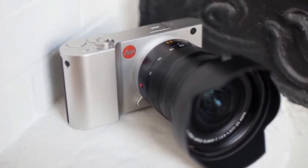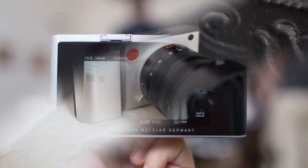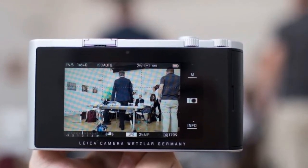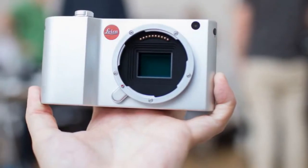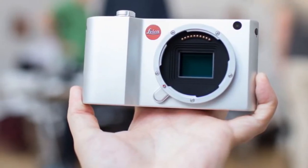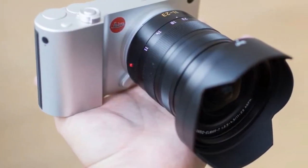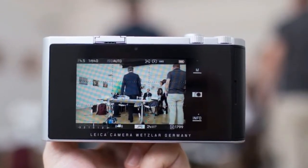The Leica TL2 is on sale in the UK with a price tag of £1,700. Global pricing and availability isn't yet known, but the price converts to approximately $2,195 USD.